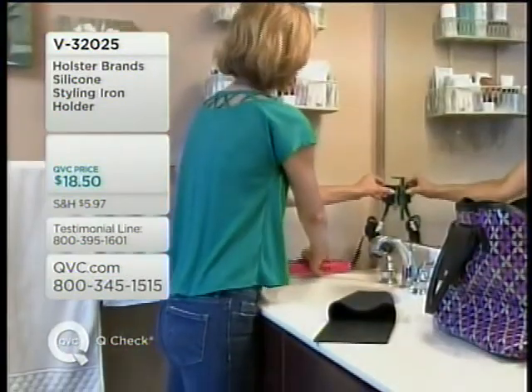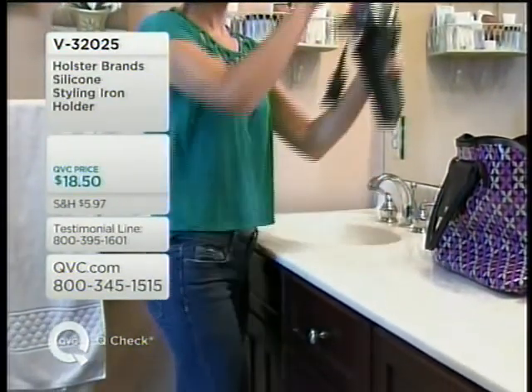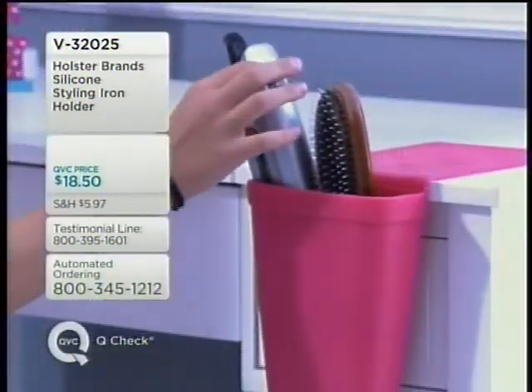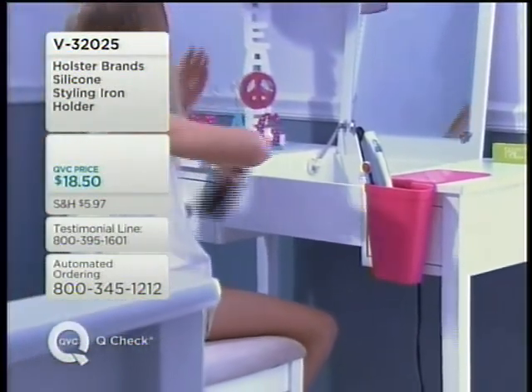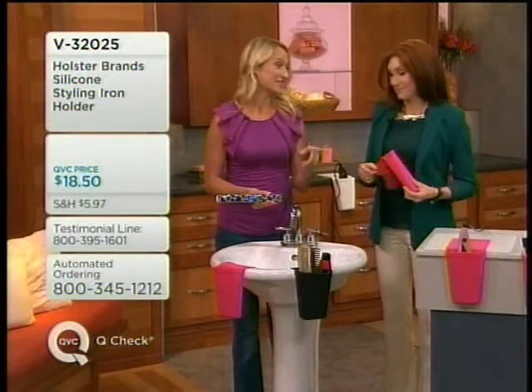When we had all the snowstorms here, I said to each of the kids, just grab the important stuff — it's essential, we've got to get to the hotel. My oldest daughter took her hot iron holster. We have no power, no electricity, and she brought her hot iron holster because that's where she keeps her flat iron. We all have the necessities in life, and this is certainly one of them.